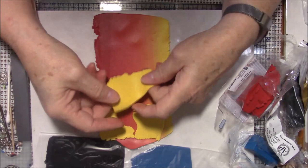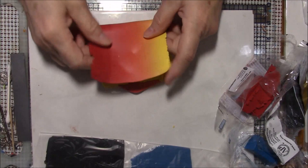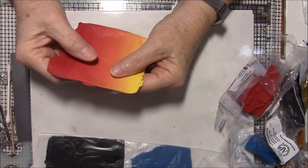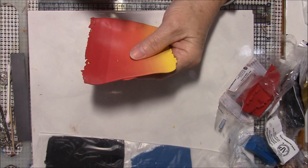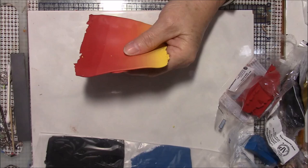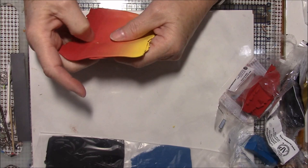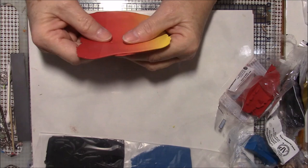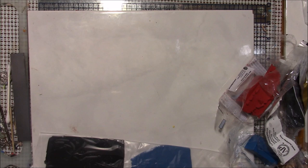I've got this rolled on a number three, and if you noticed during the fast-forward, every once in a while the blend would get longer — that's because I went to a thinner setting. When you're doing a Skinner blend or trying to mix colors, start out at your thickest setting on the pasta machine and then go down a couple of sizes, because the thinner your setting the quicker your clay will blend.